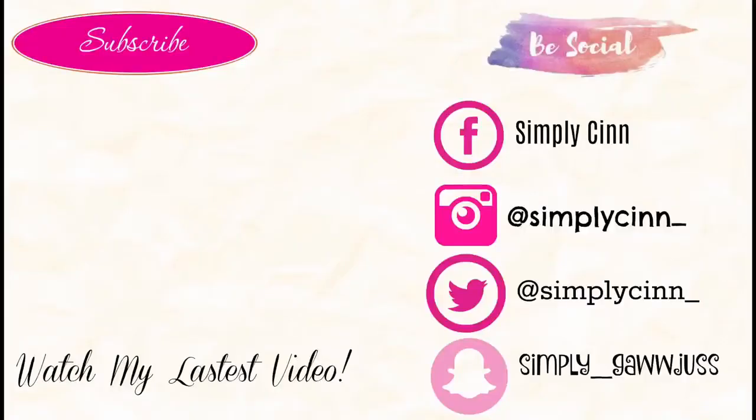Thank you guys for watching. If you enjoyed this video make sure you like, comment, and subscribe. I don't know what episode this is but it's in my entrepreneur life series — make sure you watch all those other videos. I have one other video where I went through a box of 200 pairs of lashes as well. Like I said, if you enjoyed the video make sure you like, comment, and subscribe. Hopefully I'll see you in my next one — this is Sin signing out.